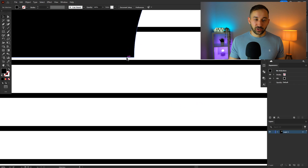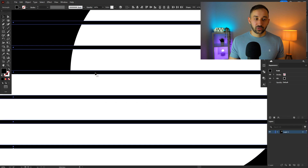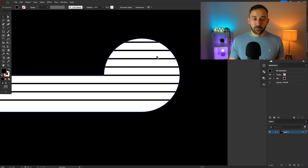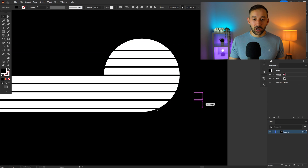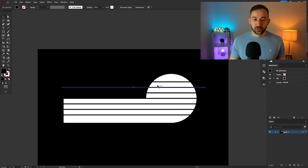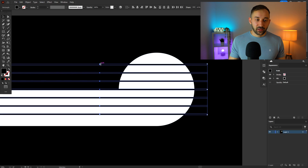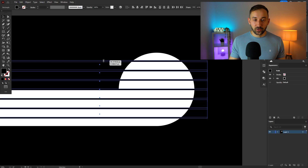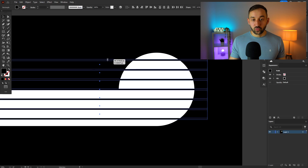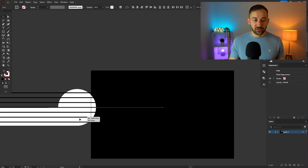If you notice an imbalance — thinner at the top and wider at the bottom — delete one line and then skew by selecting all the black lines and dragging at the top while holding Alt. That way they expand to the top and bottom at the same time. Adjust until the spacing looks even and perfect.